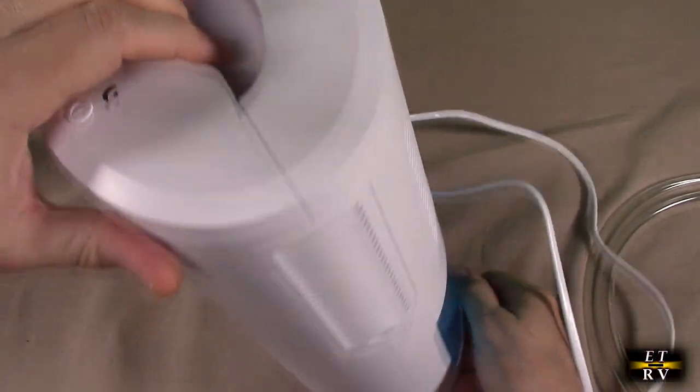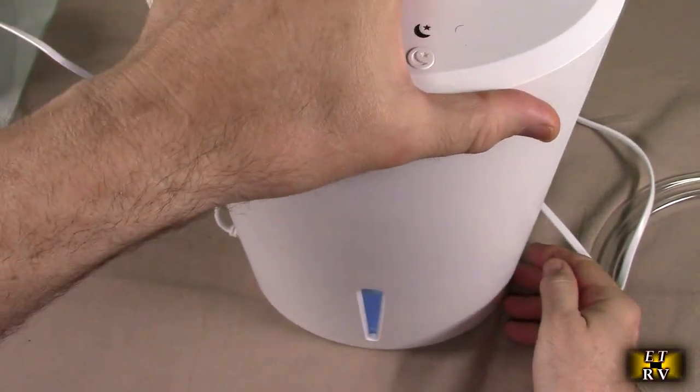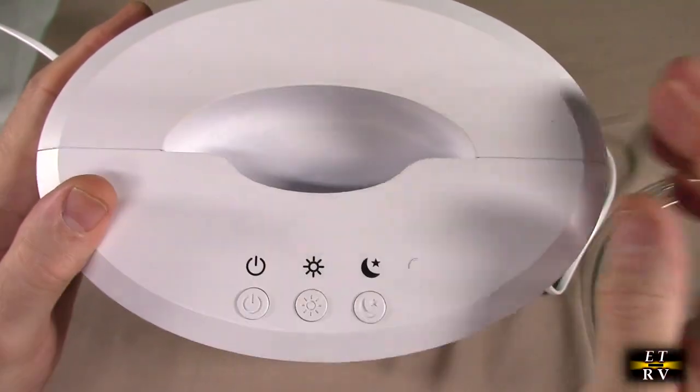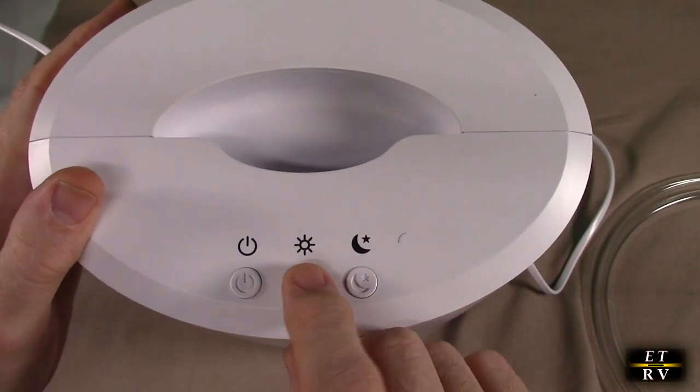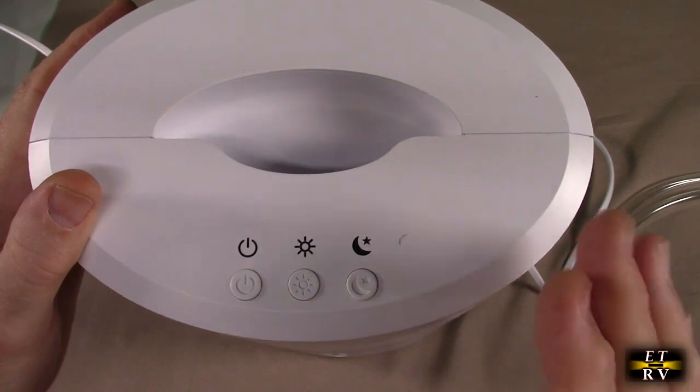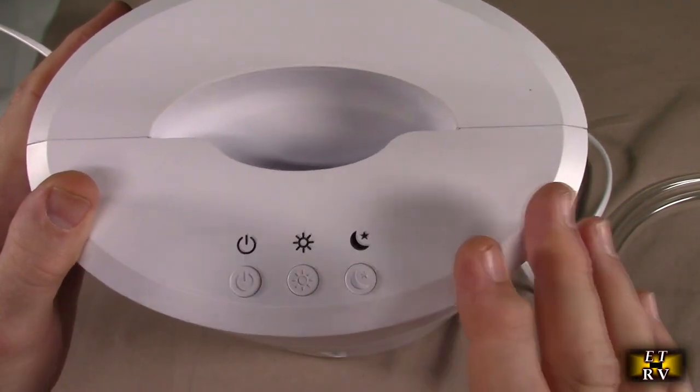The water's in there because I already tested this in my movie theater and it worked great. There is a handle up on top — I really love that. You can see it has the choice of turning the lights on and off, or night mode which makes it even more quiet, minimizing the amount of noise it produces.